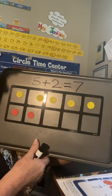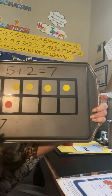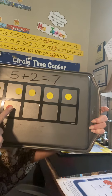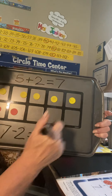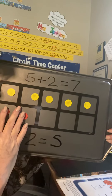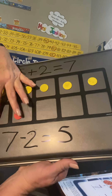Now remember, when we do takeaway it's the opposite of addition. We're going to start with the big number, which is seven — we're going to start with the total. So if I want to make this into a takeaway or subtraction problem, I'm going to start with seven. Now if we take away the two on the bottom, the red ones — seven take away two — then we're going to have one, two, three, four, five left. If we take these two away, I'm just going to cover them up. Then we have the five on the top, or we could start with seven and take the five on the top away and then we would be left with two on the bottom.